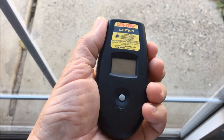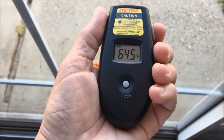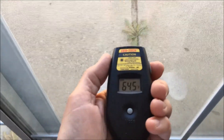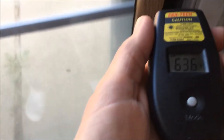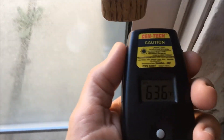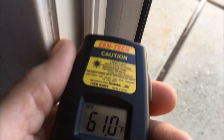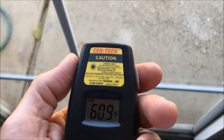Right now the thermometer is showing 64.5 under this grid area. Over here where the screen is at, it's 63.6. The metal frame itself right around the handle area is 61. Going to the corner on the aluminum, that's at 60.2 — just about 60.